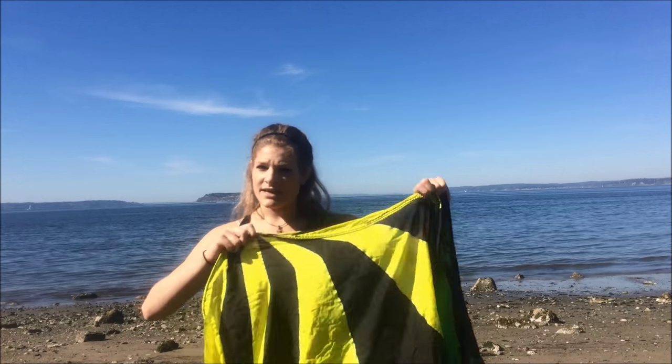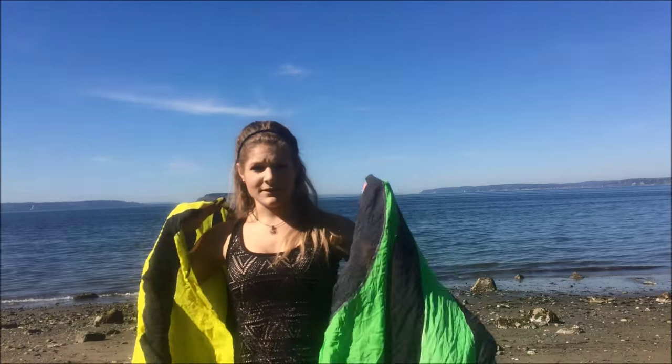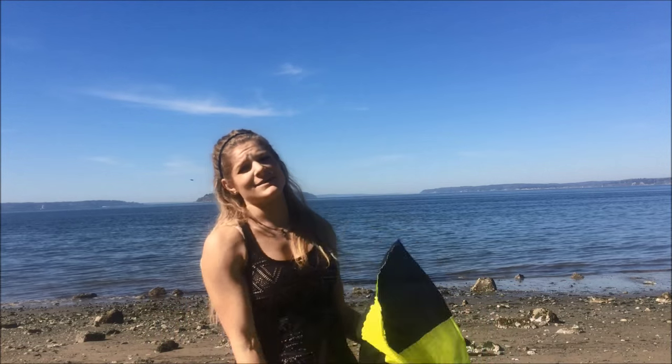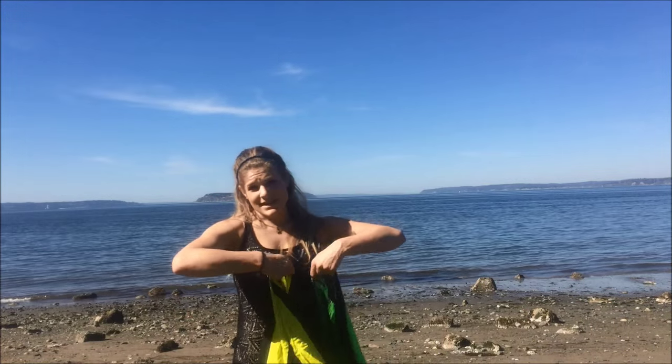I'm going to do yellow flag in my right hand for this whole video and green flag in my left hand. If you don't know how to hold the spin flags, go ahead and check out my other video which explains what spin flags are and exactly where to hold them. If you want to find your own pair of spin flags you can go to Spin Flag Poi on Etsy and buy your own pair. So let me go ahead and break down the windmill for you.